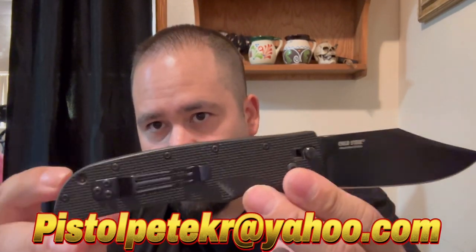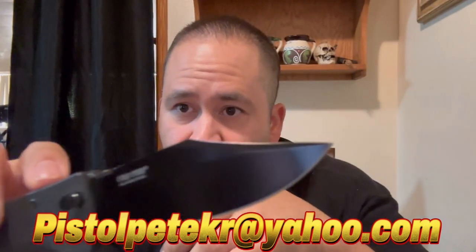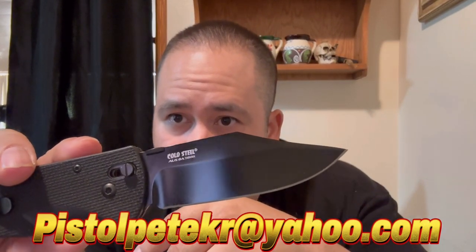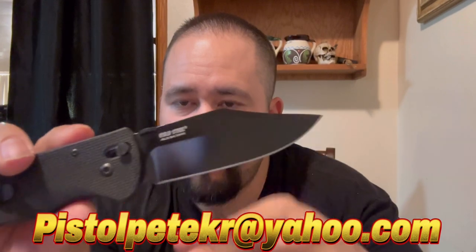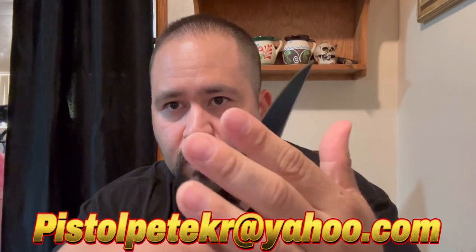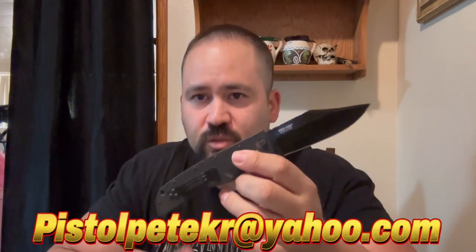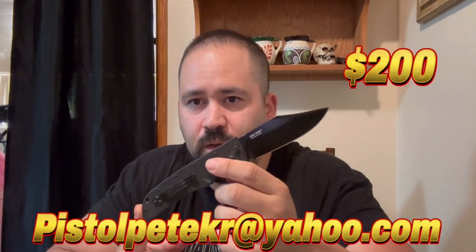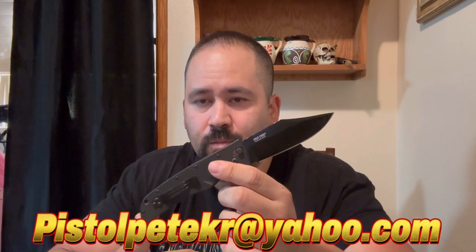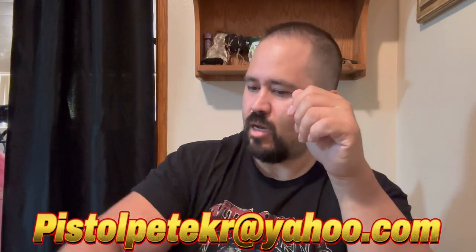Got a lanyard hole there, solid G10 handles — they feel good, nice and tacky. AUS-8 steel. Even this coating — this is a Teflon coating; they stopped doing that because it comes off pretty easy. This one is pretty much flawless, looks brand new and razor sharp, shave sharp. For this one, I just want to get what I paid for it. Give me $200 shipped. That's what I paid for it. If you're interested, let me know — brand new, pretty much not used. Definitely a collector for sure.